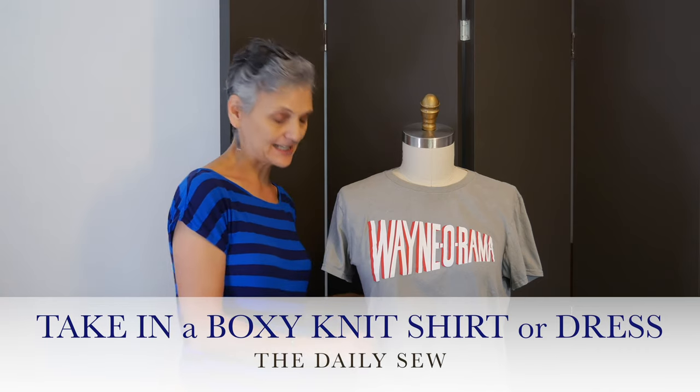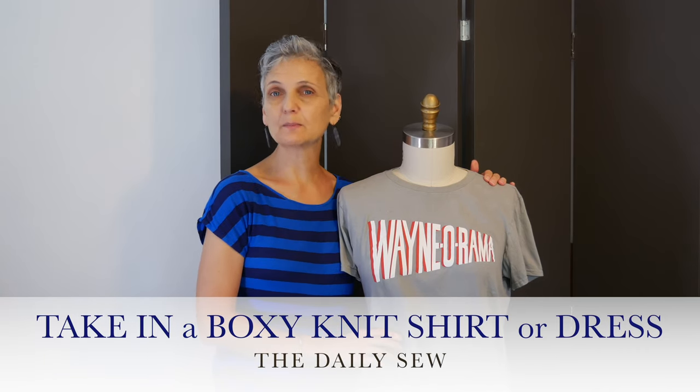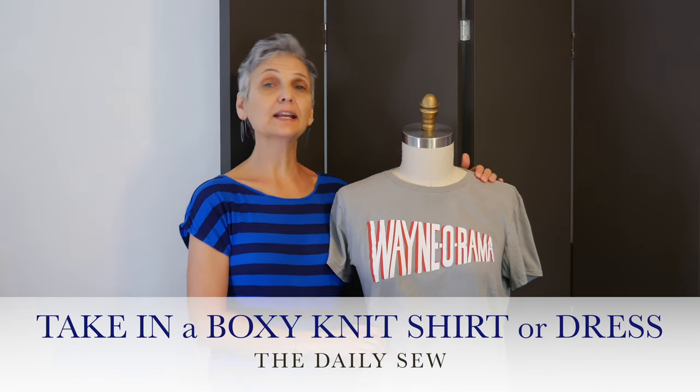Hi, this is Mary from The Daily Sew. In this video I'm going to show you how to take in a t-shirt with a standard basic sewing machine, and in a way so that the seam won't pop.